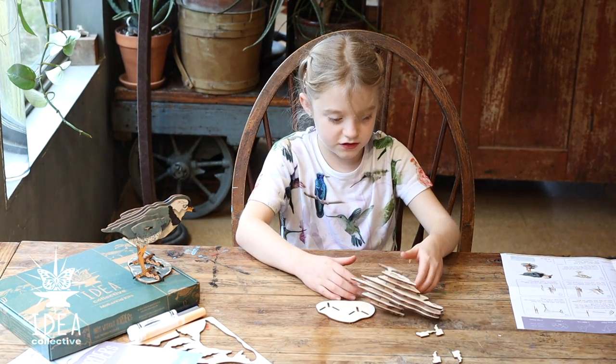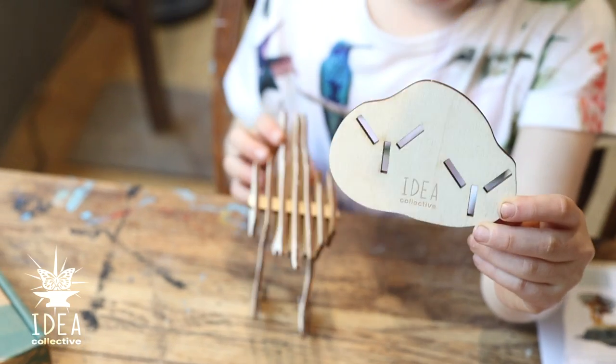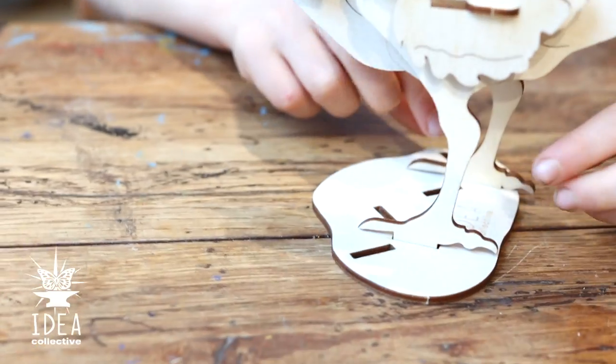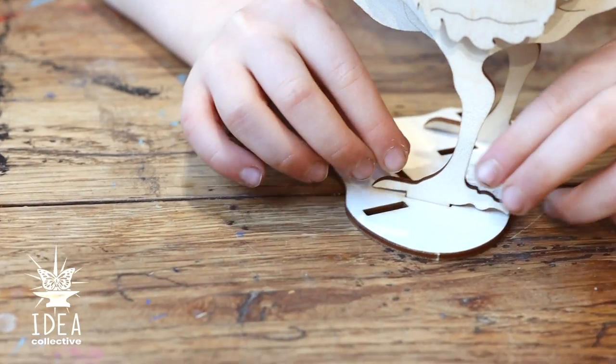Now it doesn't really stand. So you're going to get your base, which goes on the ground. You're going to hook it in. And look — it's stuck, it can stand. But you might want to wiggle it in place a little bit.